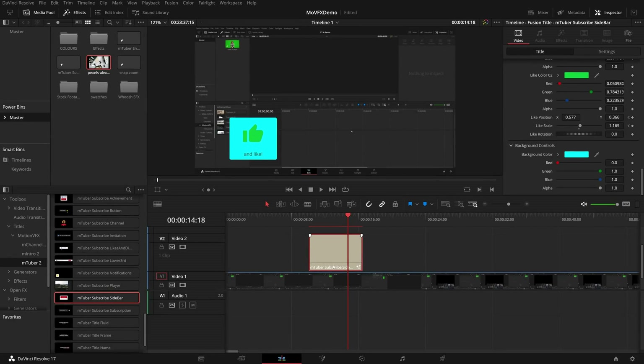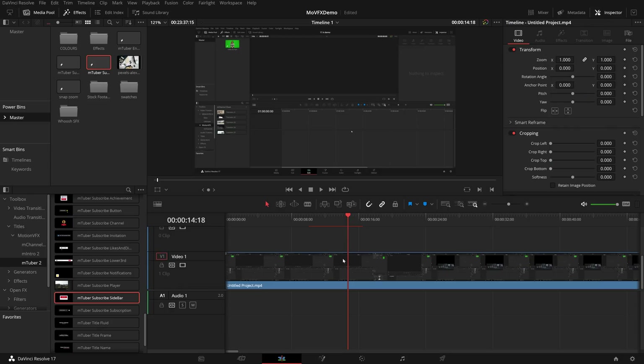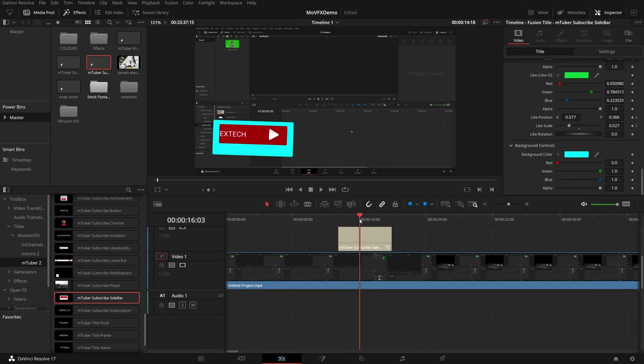The other great thing with these - because they're titles, we can drop them into a power bin. If I remove this off my timeline, grab it out of my power bin and drop it on, it's got all of my changes saved - the blue background. So in any future projects, we don't need to change the text, and because they're titles in a power bin, we can drop it onto the timeline and job done.